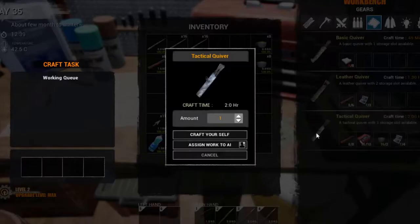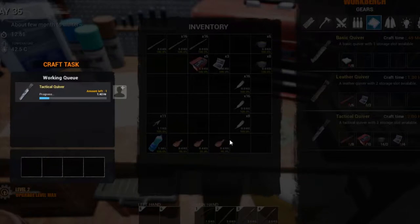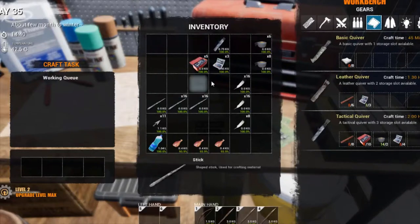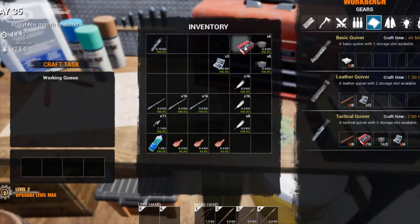Right, let's make that quiver. The tactical quiver gives you three slots and you can flick between the slots — I think it's by pressing R. It won't automatically change for you; if you fire all your arrows you have to press R to change the actual slot that your arrows are in.